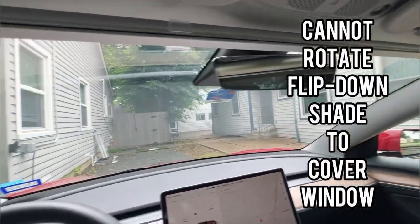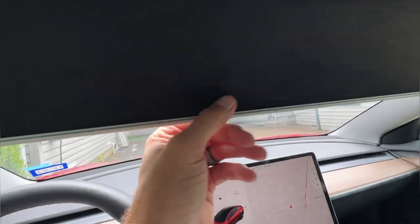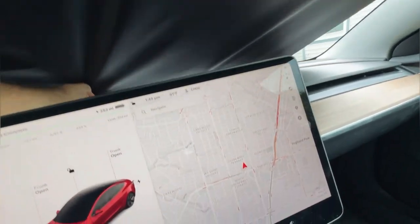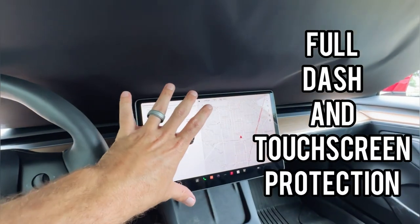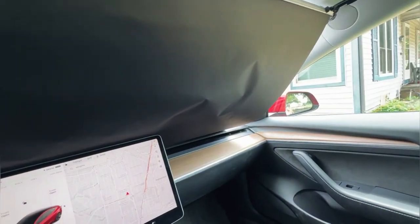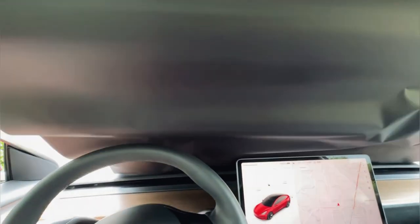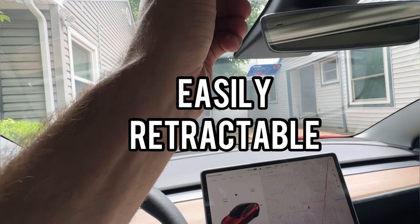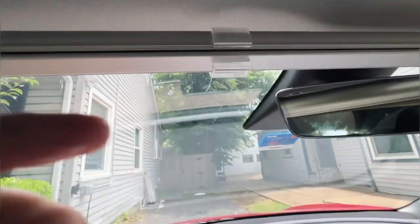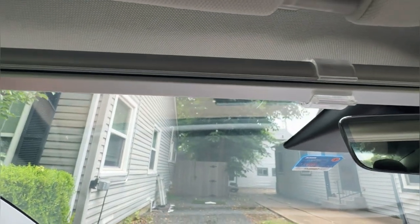To flip the shade down, simply unclip the plastic safety bracket and slide it all the way down — it just rests on the dash. As you can see, the dash is fully covered and most importantly our screen is covered, which provides a ton of nice blackout shade. To roll it back up, simply press the red button and the shade rolls all the way up. Then clip back in — that clip holds the shade in place while driving so there's no potential for it coming down unexpectedly.